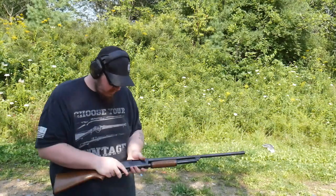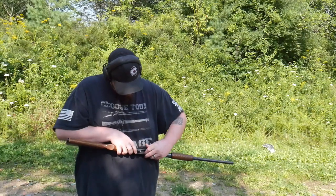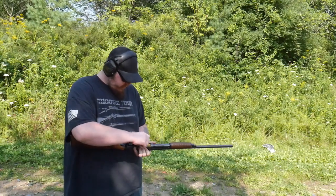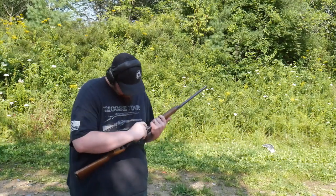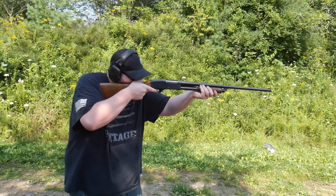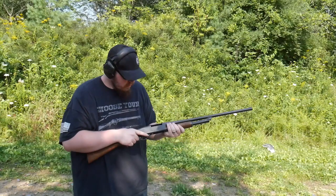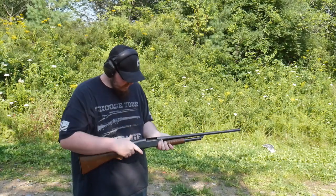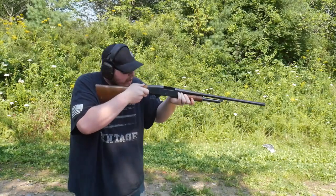Didn't strike the primer. Load a round, now let's try it. There we go. There we go.